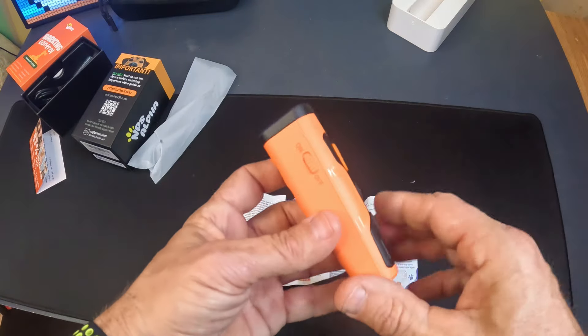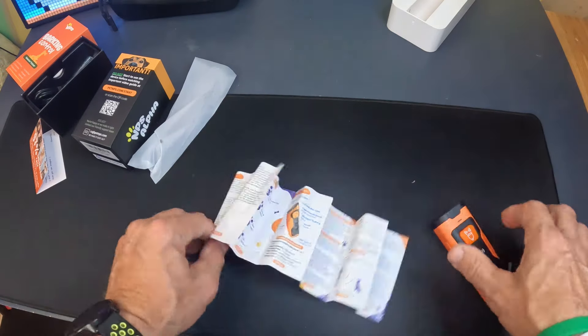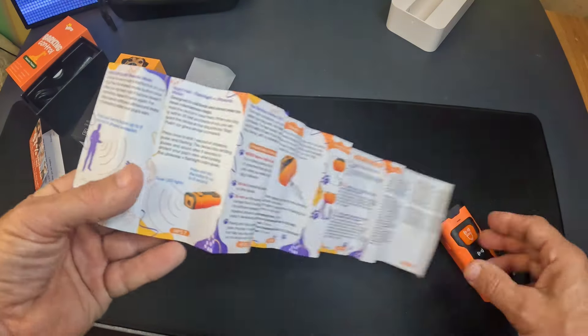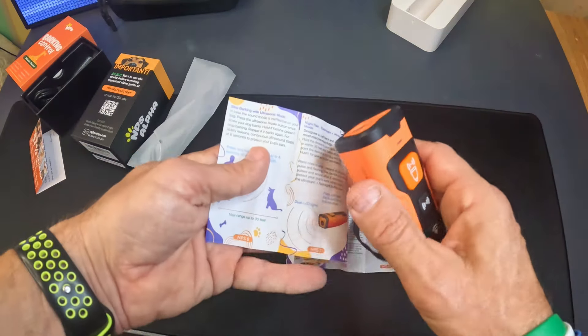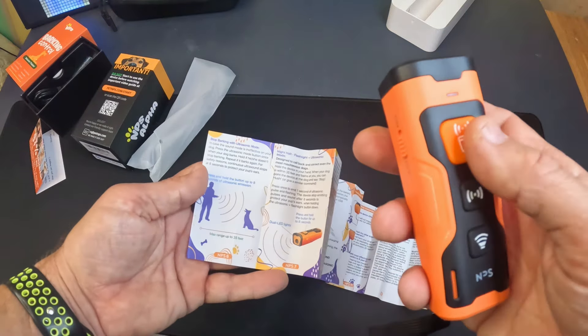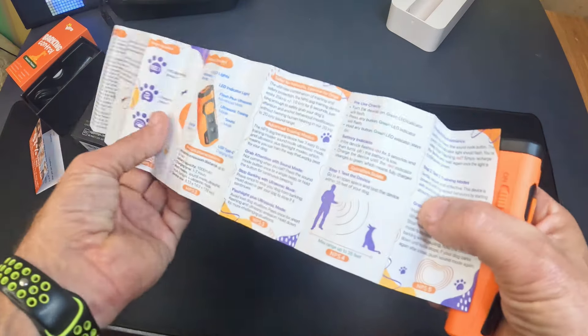Very impressed with this thing — this thing actually works really well. I was so skeptical when I first got this in; I was like, yeah, it's not gonna work that well. There is a night mode that has a flashlight mode on it. Every eight-second burst is what they're saying you should do with it.